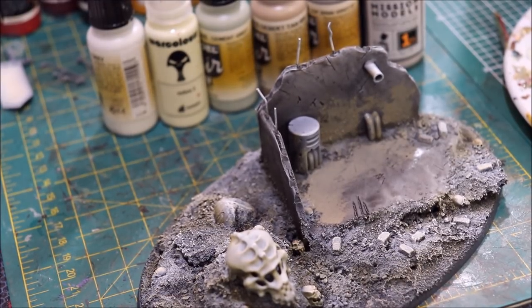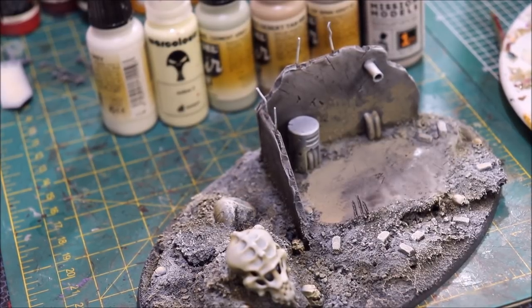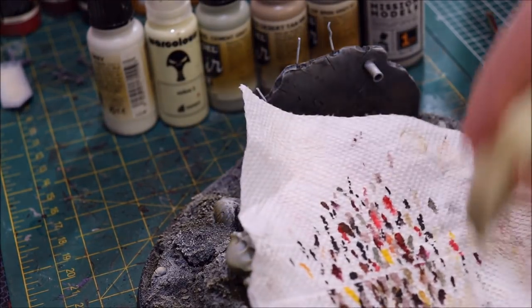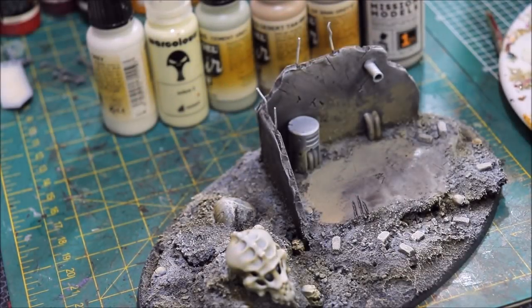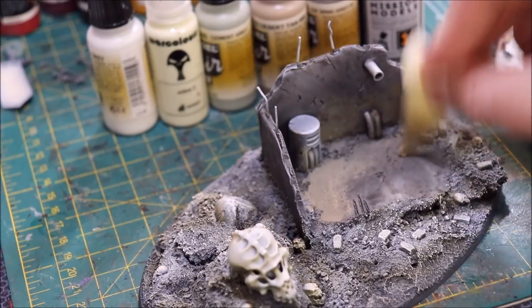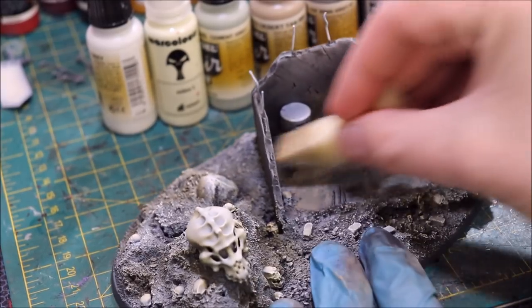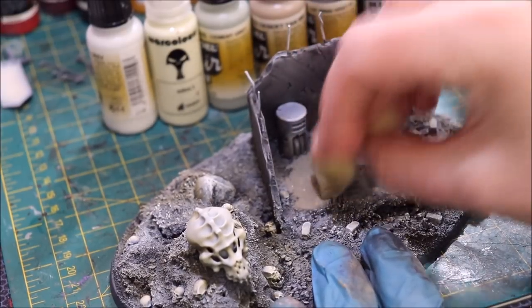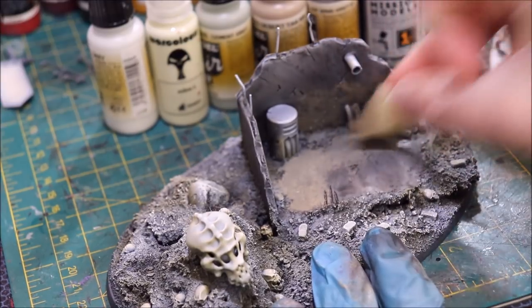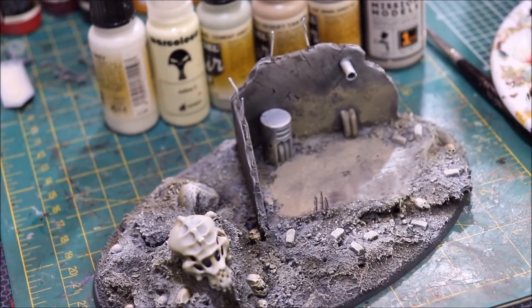Now we wipe the sponge — you can wipe it or even wet it to get the excess out. Then we go into a little bit of our Desert Tan. This time I'm going to take my paper towel and wipe the sponge almost like I'm doing a dry-brush situation, then start putting that on the edges, drawing it out. The key is we want the darkest stuff down; we're just laying down a very organic, uneven pattern.